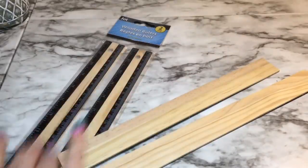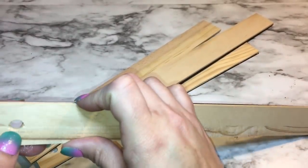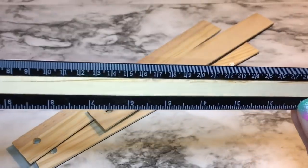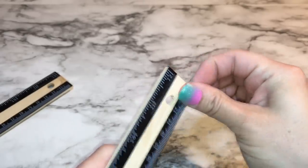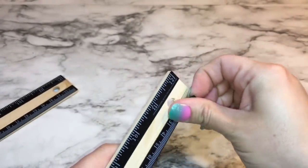So now while the paint is drying, I'm going to go ahead and get the rulers ready. These have holes in them, and if that bothers you, what you could do is just use some wood filler — they sell it at Dollar Tree. Let that dry and it will cover the holes, or you can just cover it with a decor piece or a flower or something once the box is completed.